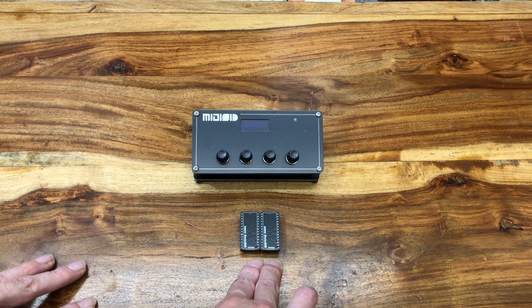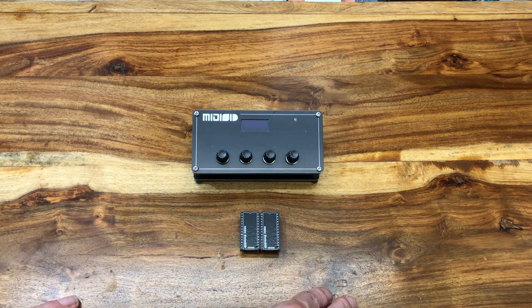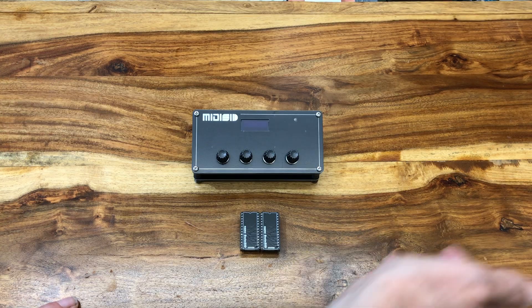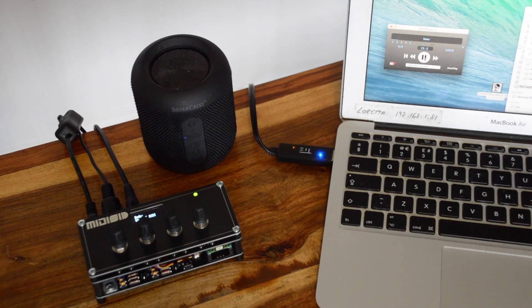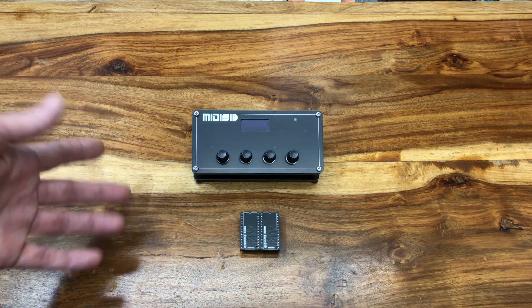MIDI SID drives two SIDs — that's three voices per chip making six voices. This is good if you're composing your own music, playing in a .mid file which uses six channels or fewer, or if you want to play a keyboard or other controller with six-note polyphony.